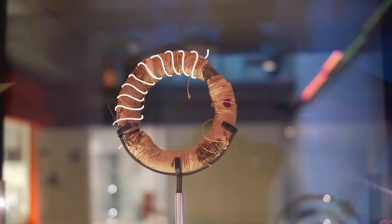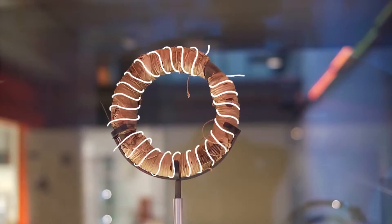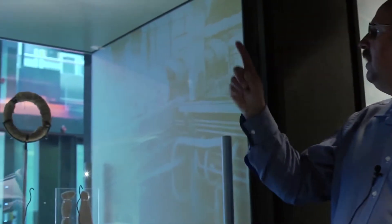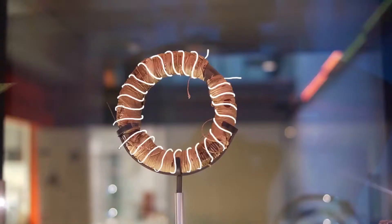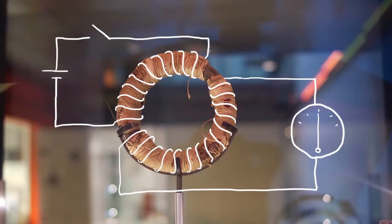In August 1831, Faraday wrapped two coils of insulated wire around this iron ring. In 1831, you could not go to your local electrical hardware shop and ask for insulated wire — you had to insulate the wire as you went, which took ten working days. But the investment paid off. When Faraday connected a battery to one coil, he saw a brief pulse of current in the other. When he disconnected the battery, he saw a pulse of current in the other direction.